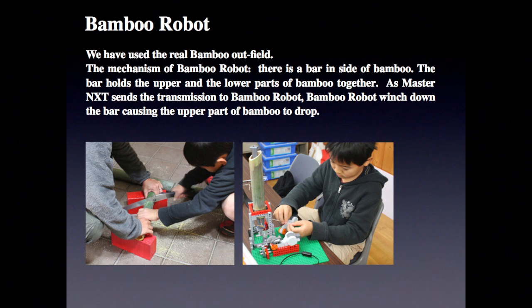Bamboo robot: we have used a real bamboo outfit for the mechanism. There is a bar inside the bamboo. The bar holds the upper and lower parts of the bamboo together. As the Master NXT sends the transmission to the bamboo robot, the bamboo robot winds down the bar, causing the upper part of the bamboo to drop.